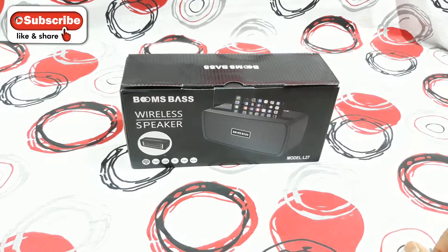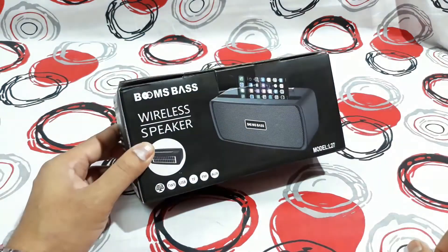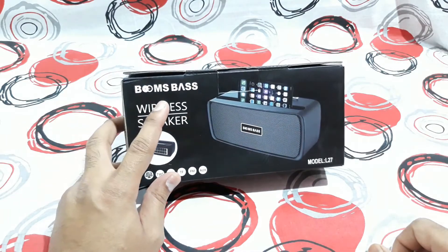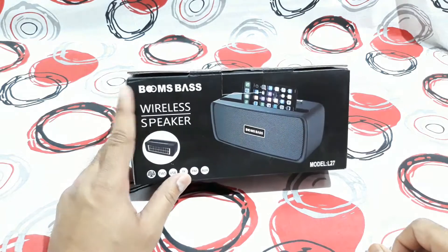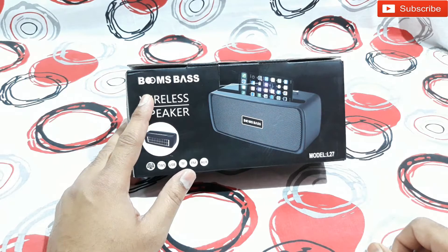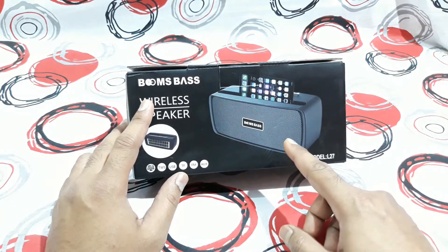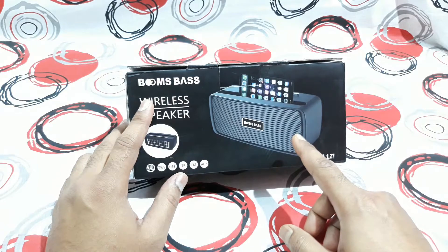What is up YouTube, welcome back, it's your buddy Techno Boy and today I'm back with another Bluetooth speaker. This is a nice one, this is from a brand called Booms Bus — I hadn't heard that name before but this is a nice one. I tested it before I bought it from a local store, and if I find it online I'm going to give the link in the description below. You can see that it looks like the Bose one, and that's why I like this one.